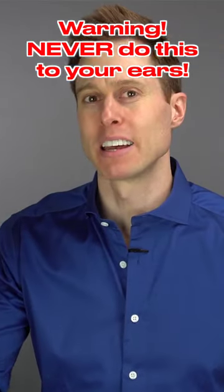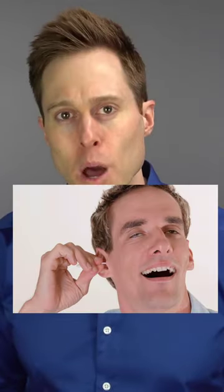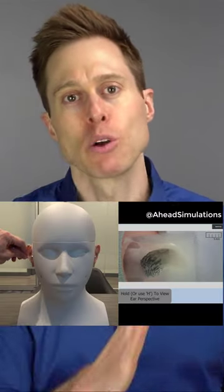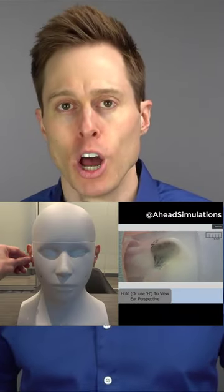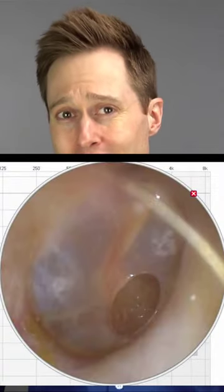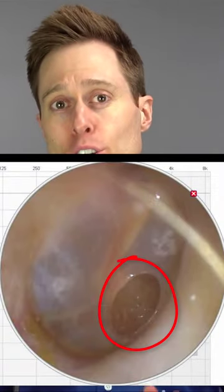Now, I know a cotton swab might not necessarily be a foreign object to you, but it is absolutely a foreign object to your ear canal. And when you take one of these guys and stick it inside of your ear canal, not only are you pushing wax further inside of your ear, you also run the risk of rupturing your eardrum, causing extreme pain and potentially dislodging the three middle ear bones.